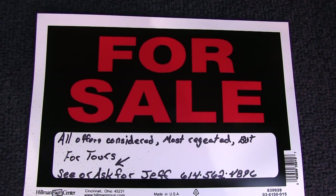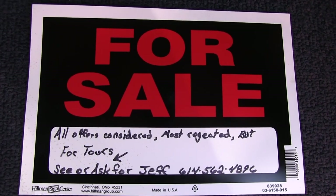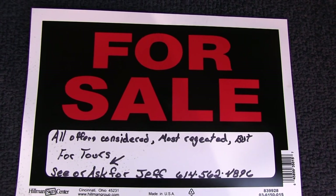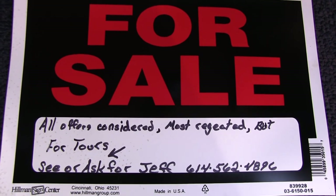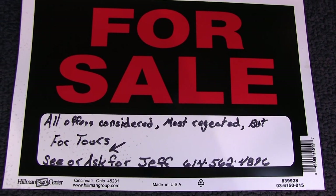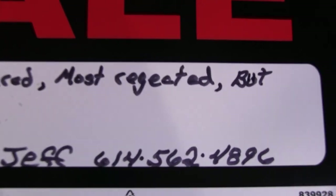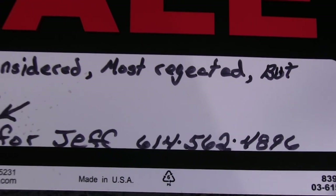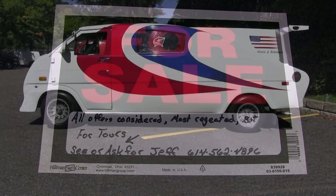Thanks for showing her to us — you answered a lot of questions that people have had for a long time. So after all is said and done, I'm getting old, the truck's getting old, and it's just hard for me to take care of anymore. So I've decided I'm going to try to sell it. If you're interested, get a hold of me — you just got the tour, so let me know.